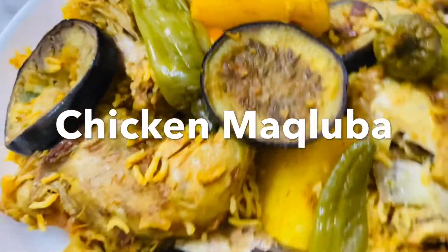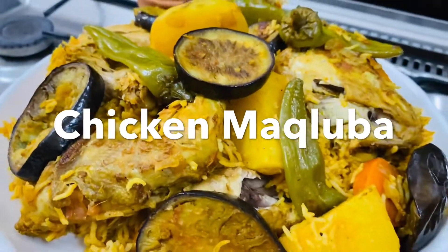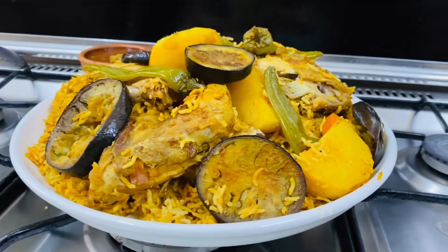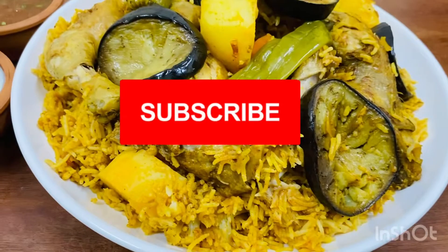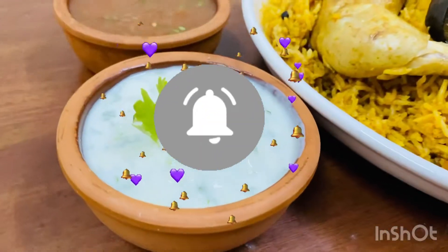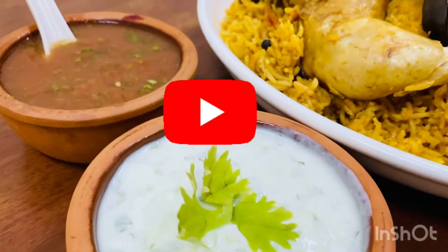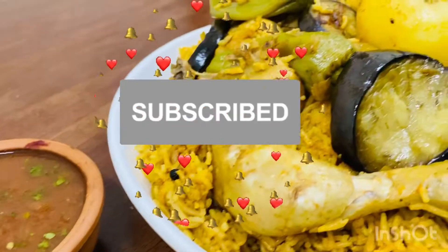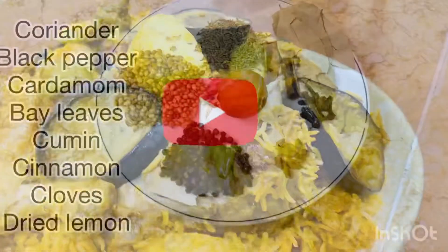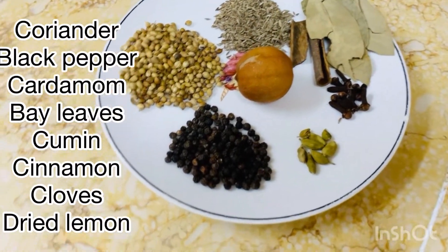Before we get into the video, don't forget to subscribe to the channel and press the bell button.